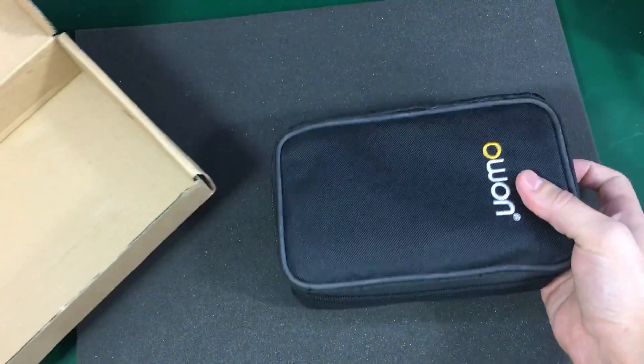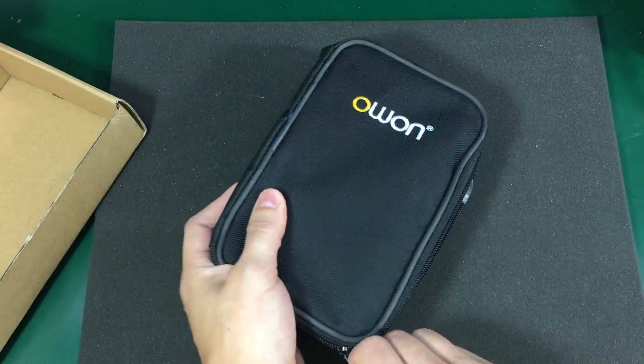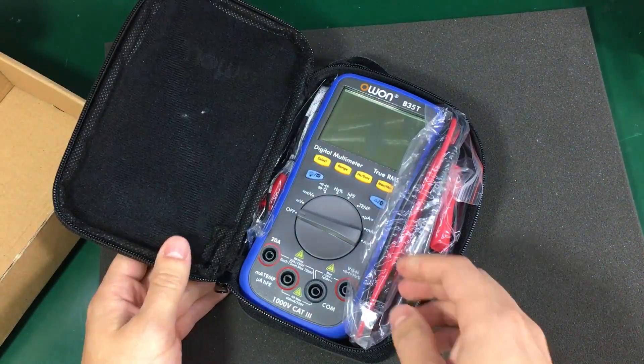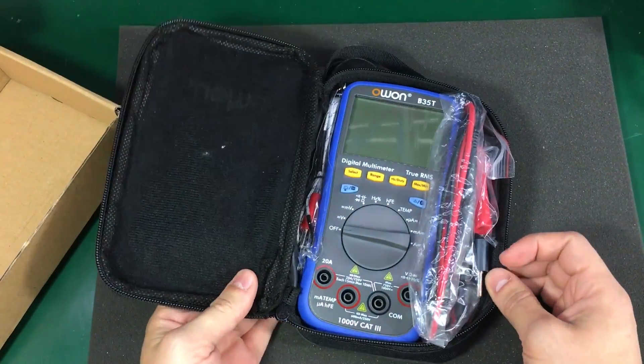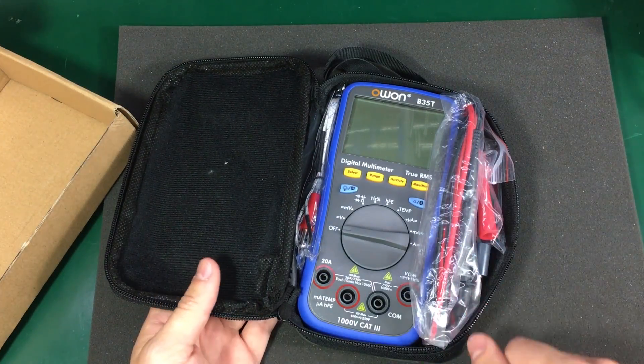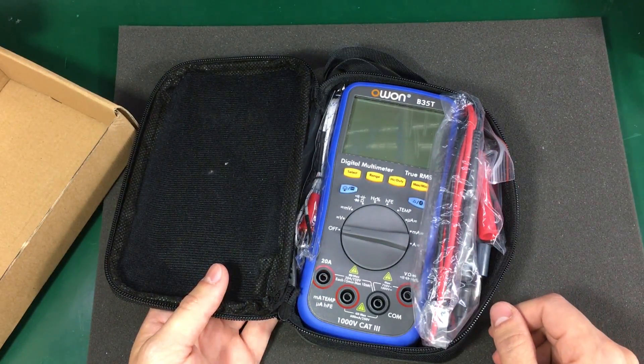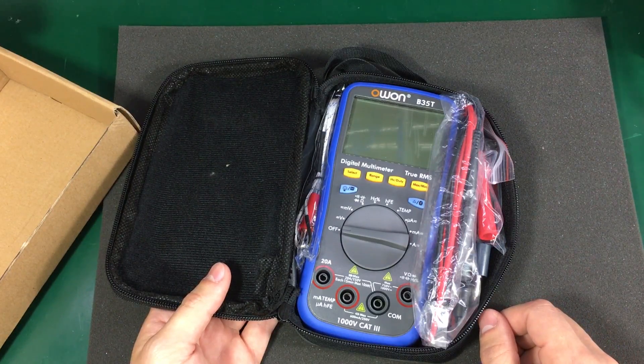In the case of this multimeter, it's the Bluetooth connection and the Android or iOS app that will allow me to do data logging quite easily. That's the reason I purchased this multimeter, which by the way was $57 with free shipping.